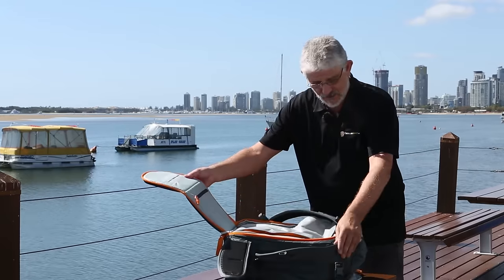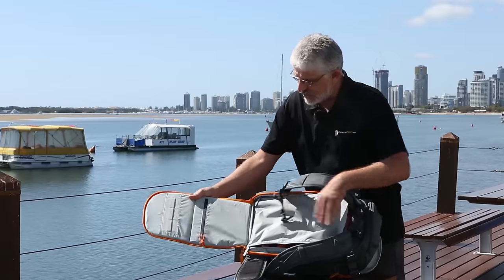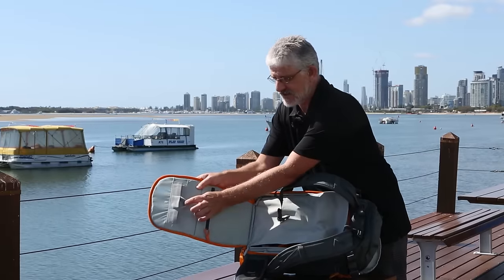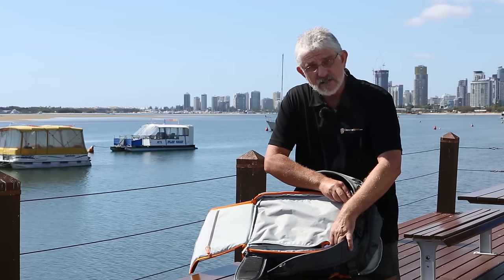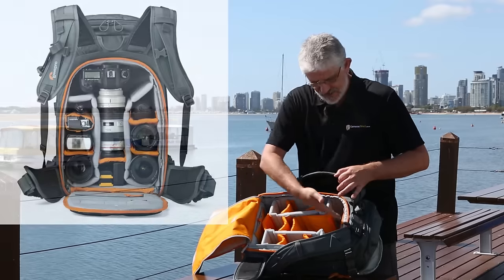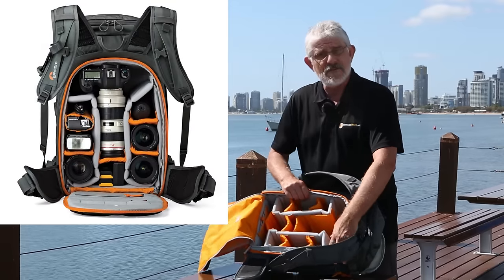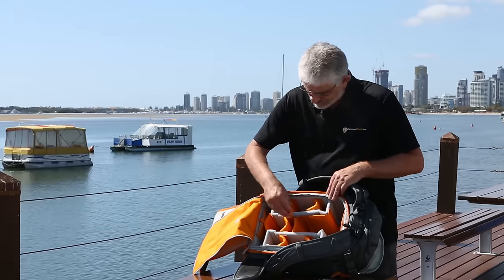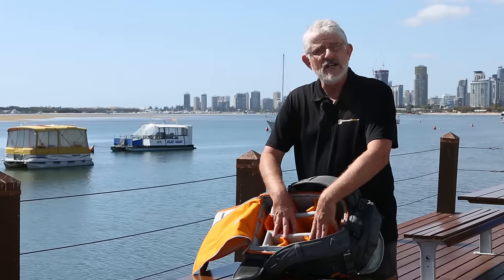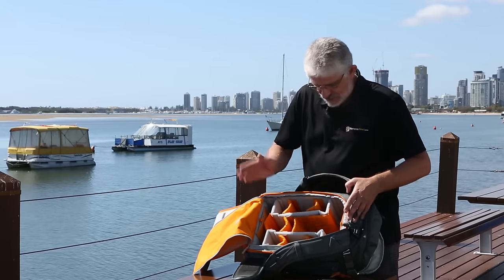When you open the bag at the back, it flips straight open with storage for cards here in these little elasticised areas. You have a protection cover which unzips and lets you into the bag where all your gear is. Usual fare from Lowepro — great soft material in here so it won't scratch your gear.